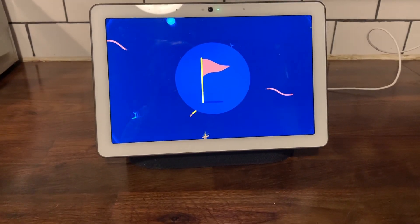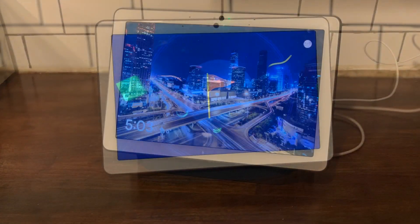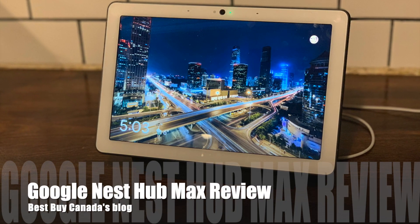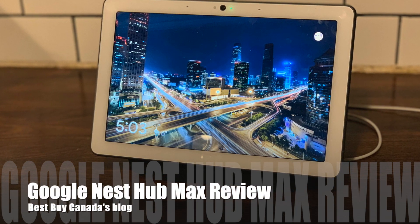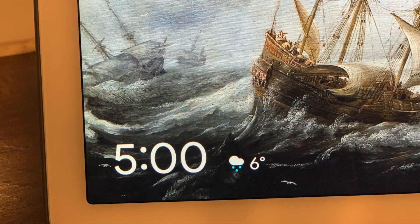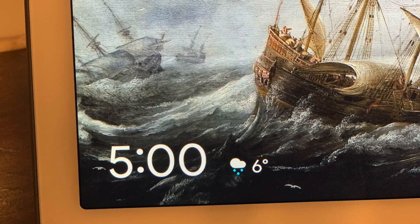Hi there, Shelly has arrived! It's Shelly from Best Buy Canada's blog, and this past few weeks I've been testing out the Google Nest Hub Max. The Google Nest Hub Max has a 10-inch touchscreen display.